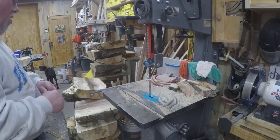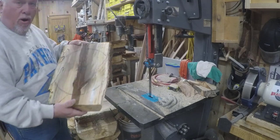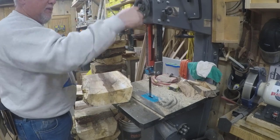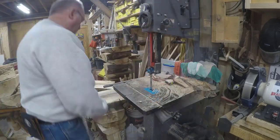Alright, I've got all of my blanks marked up. The next step is to get them rough cut on my band saw. It'll make things easier once I get them over to the lathe. Here we go.